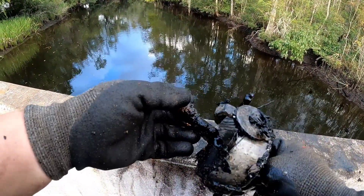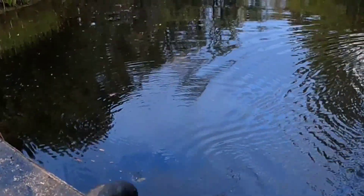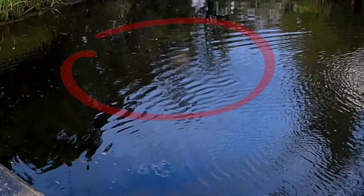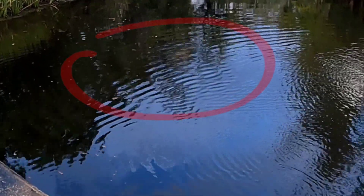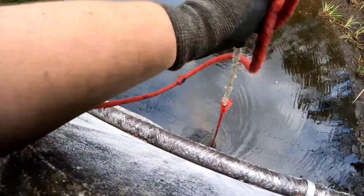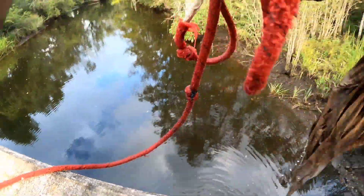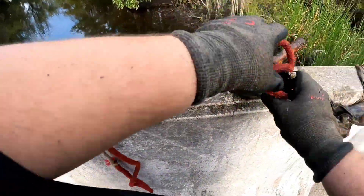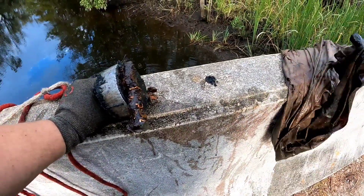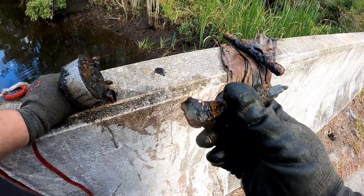A little bit of everything! Alright guys, our manatee's back — he's out there quite a ways, coming to the surface now. There's a snout right there getting a breath. I think I scared him when I threw my magnet. We got a piece of rebar, some clothing, and a baby railroad spike.